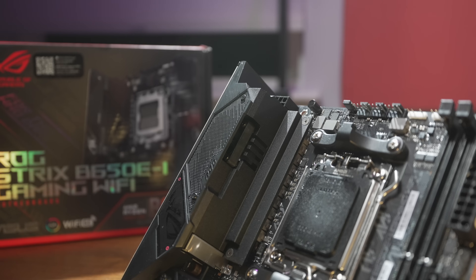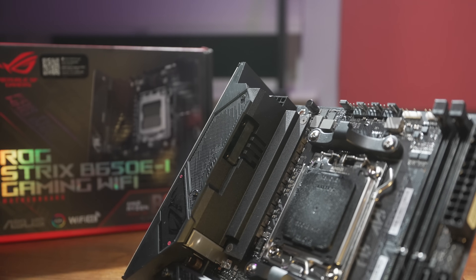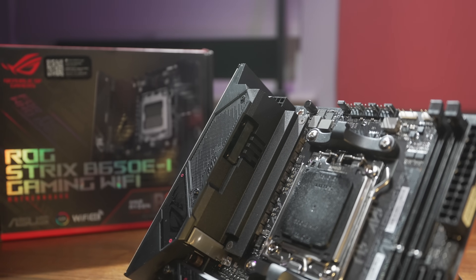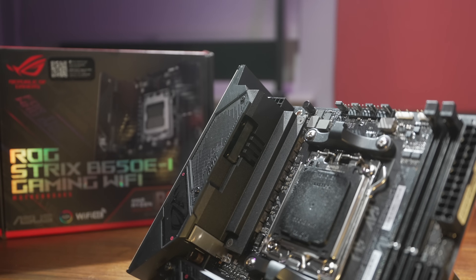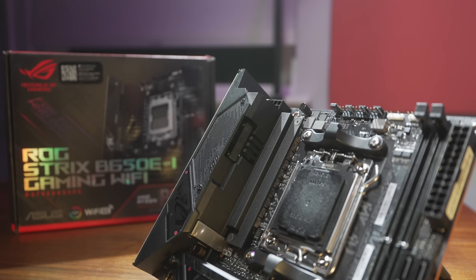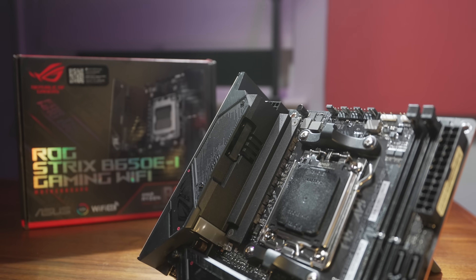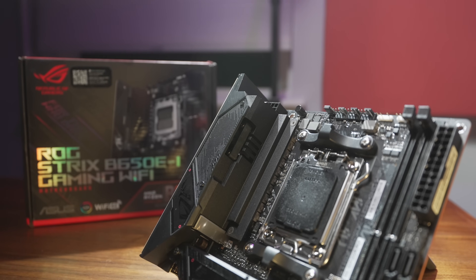So how about that 'jacked' VRM? It's definitely adequate, but I wouldn't call it jacked. It's 10+2, 70-amp stages. Compared to the MSI, which has 8 x 80-amp stages for the CPU, it's just a step above. The rest of the Ryzen 7000 Mini ITX lineup will generally be better than either of these two boards. But at the end of the day, you'll be fine running any Ryzen 7000 CPU on PBO.